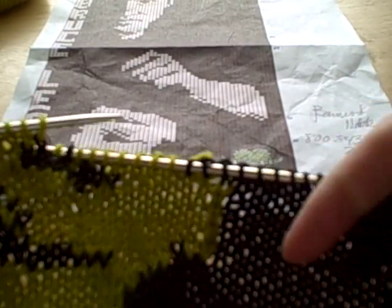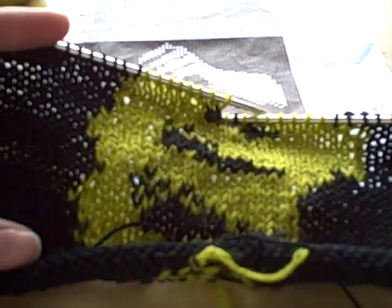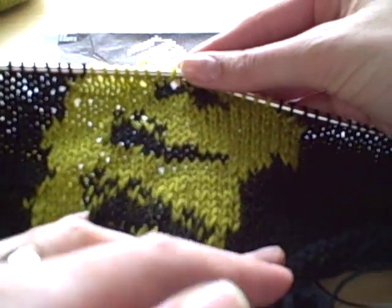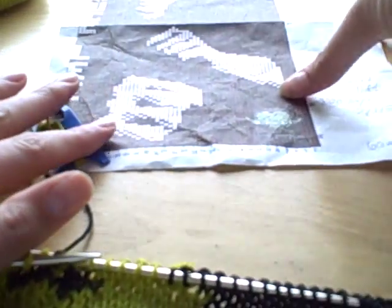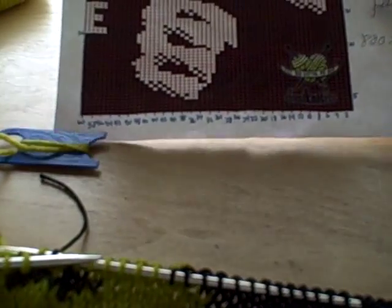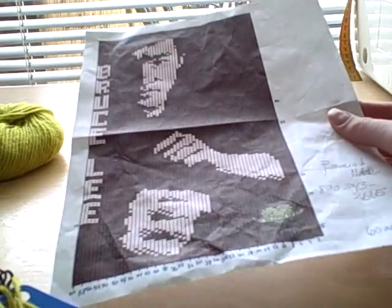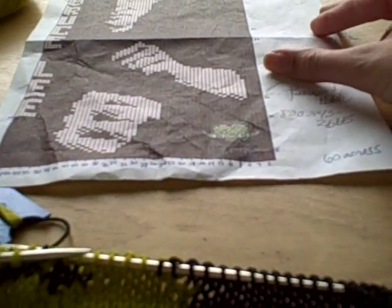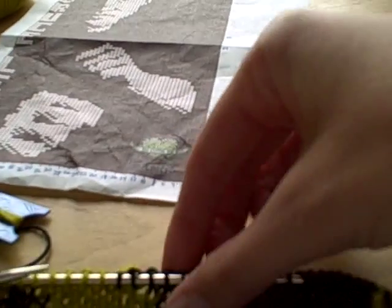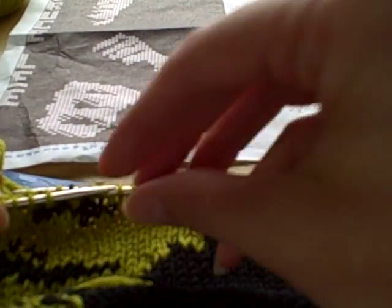I've just been working a long time on this project and I've completed the nice large fist — that is Bruce's fist. You can see it in smaller form here on the chart, which has become just a little bit tattered and worked up as I've been working with it. I thought this was a good point to stop and show you what I was up to and the progress.